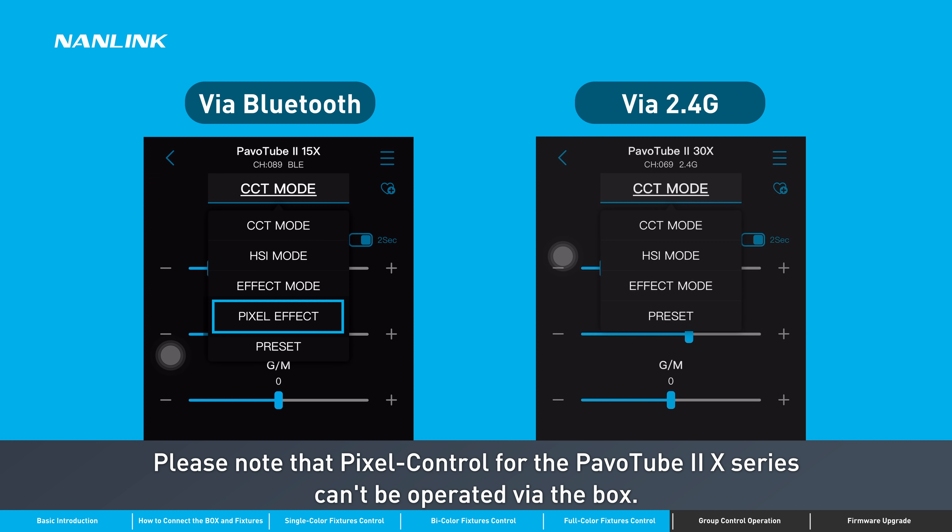Please note that pixel control for the PavoTube X series cannot be operated via the box.